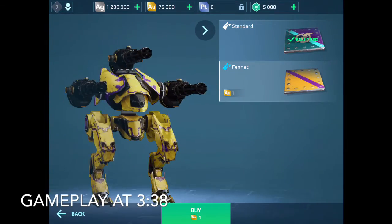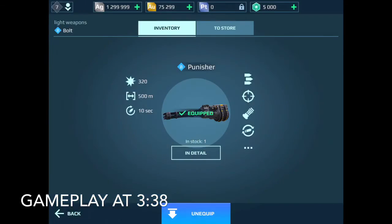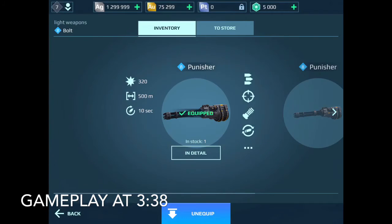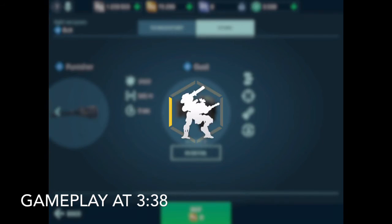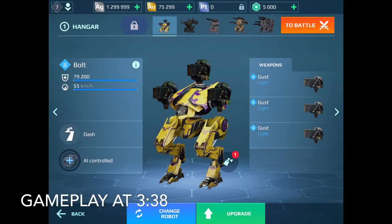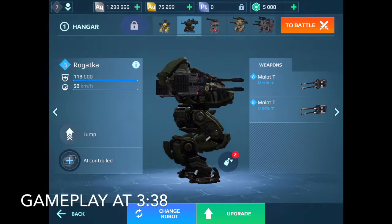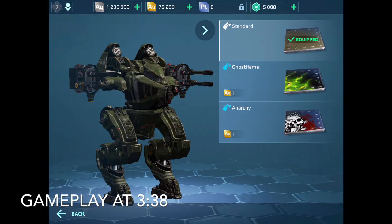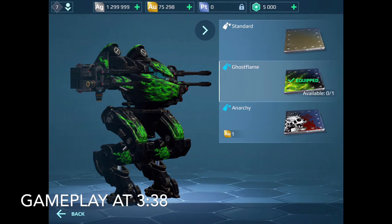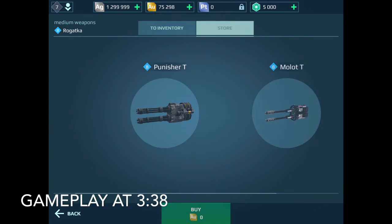Let's put in the Fennec paint and also put Gusts on it because I think that can be a pretty fun combo to run on the test server. I'm not trying to win any of these games - I just want to test out the material and see how it works, so that on the live server I know what I'm expecting. I can also give suggestions to Pixonic through a form they send out. They don't listen a ton, but it's definitely good to give some feedback.